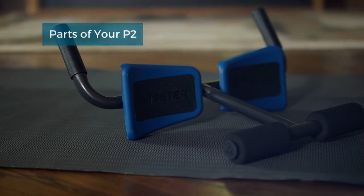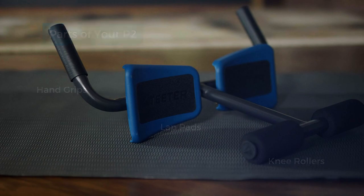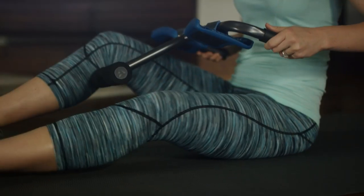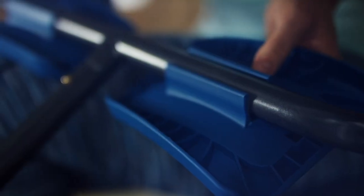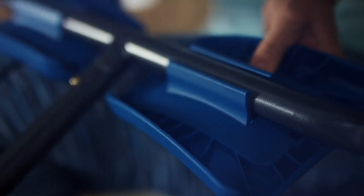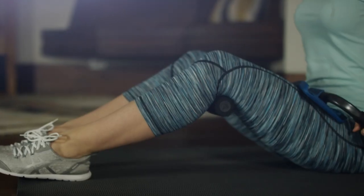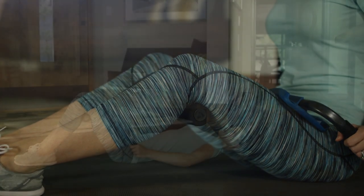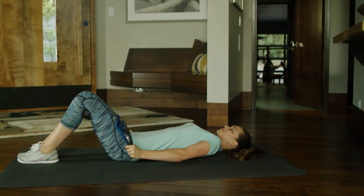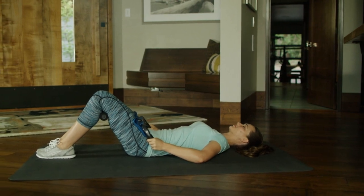Before stretching, identify each component of the P2 so that you can customize the fit for your body. The roller width can be adjusted for a comfortable fit behind your knees. The lap pads adjust by rotating and sliding along the lap pad bar. Pay close attention to proper positioning of the lap pads for each level of the stretch — they must sit at the top of your thighs at the hip joint. If the lap pads sit too far down your legs, then decompression is not possible.